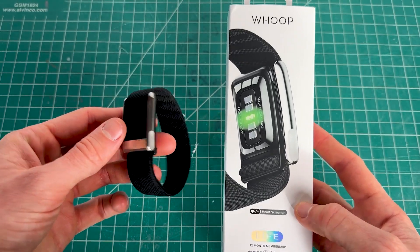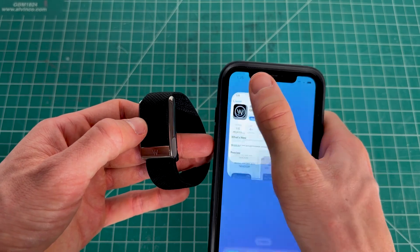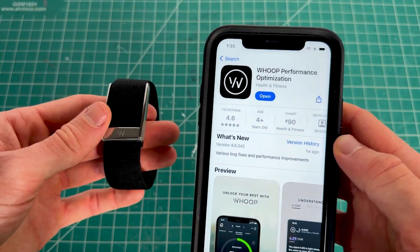To pair a new Whoop device, you'll need your Whoop and your phone. Make sure you have the Whoop app, which you can get on the Google Play or App Store.